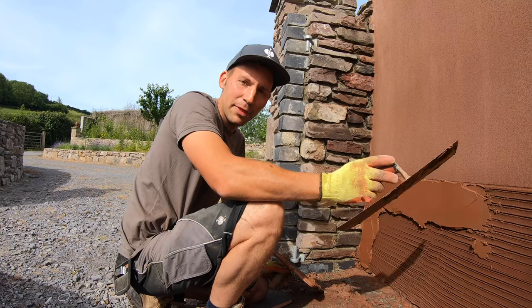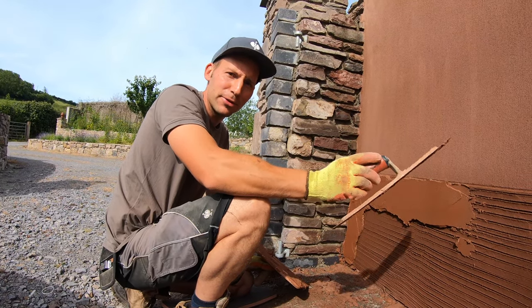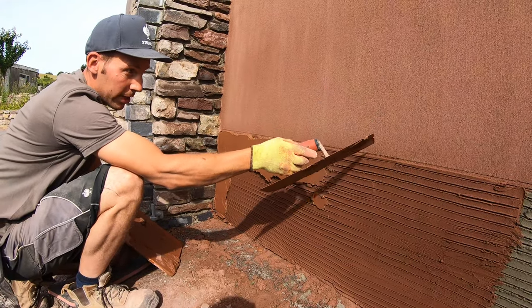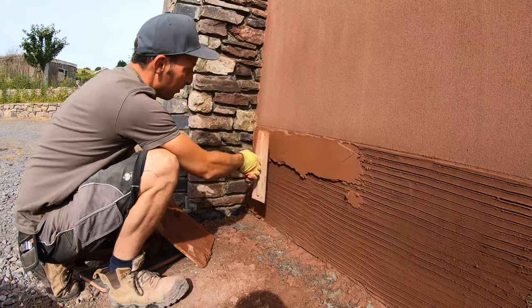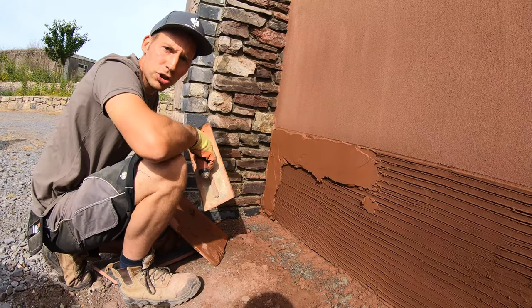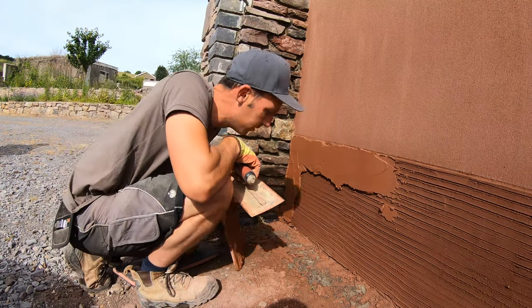We're going to do a plinth detail today — we might do it a bit different to other people. We've already top coated the wall, scratched the top coat, put another scratch on top of the top coat, and now we'll put our final coat on top and cut a little angle across the top. This is our way of doing it; it might be different to other ways but this is the way we've sussed it out.